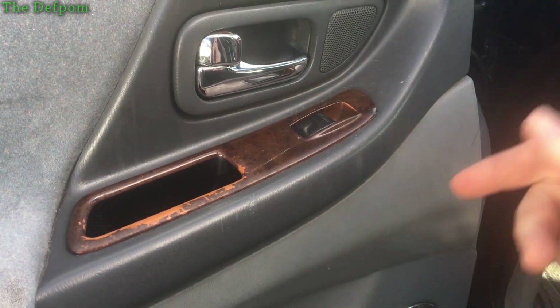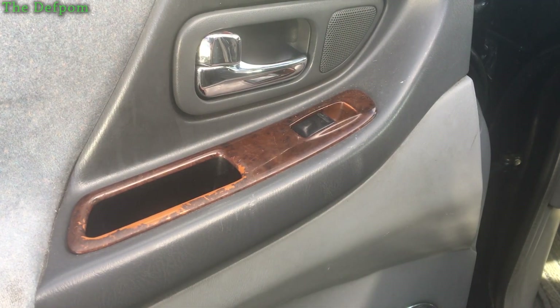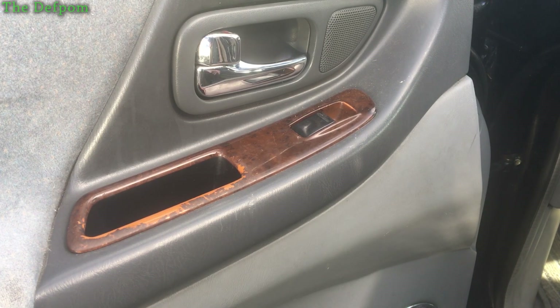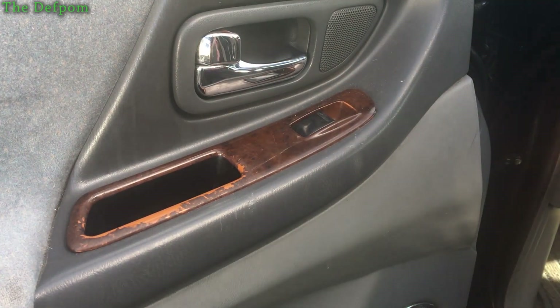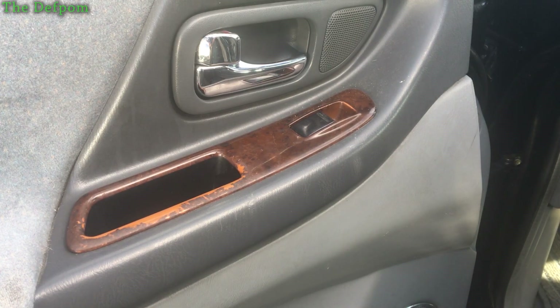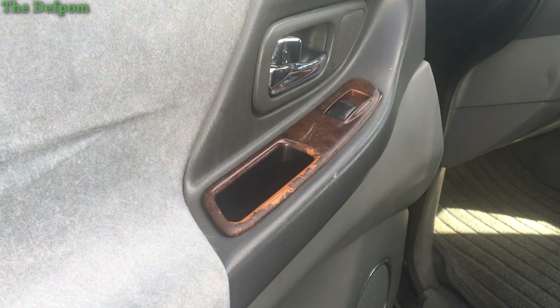I need to fix the motor control because it's not winding the window up or down from the passenger side or the driver's side — neither side will work. I'm going to take this apart and have a look at what's in here. I'm pretty sure there's a controller, it might just be a switch. I might have to go back to the driver's side and pull that side apart. Let's pull it apart.